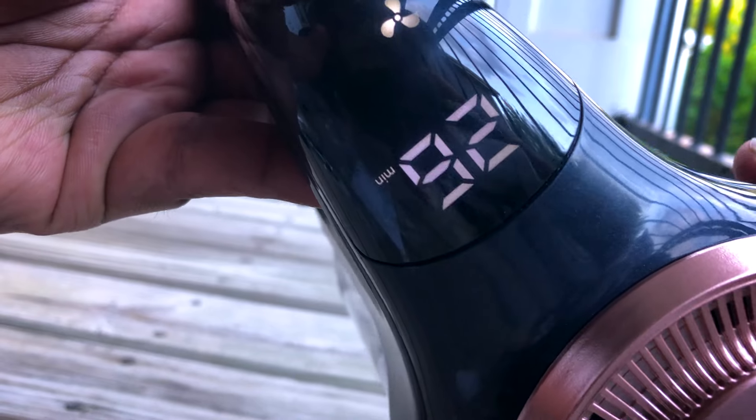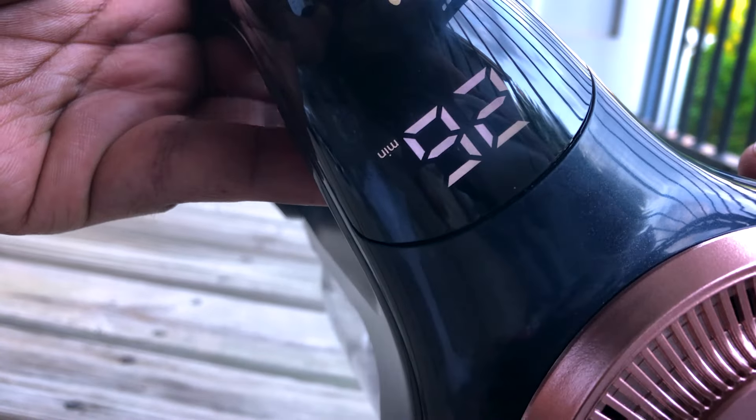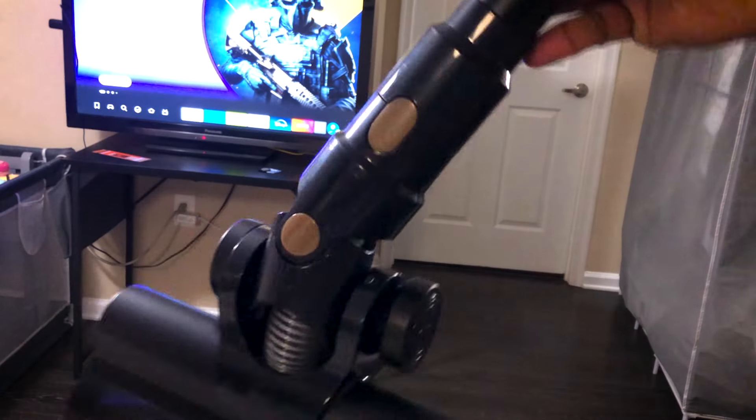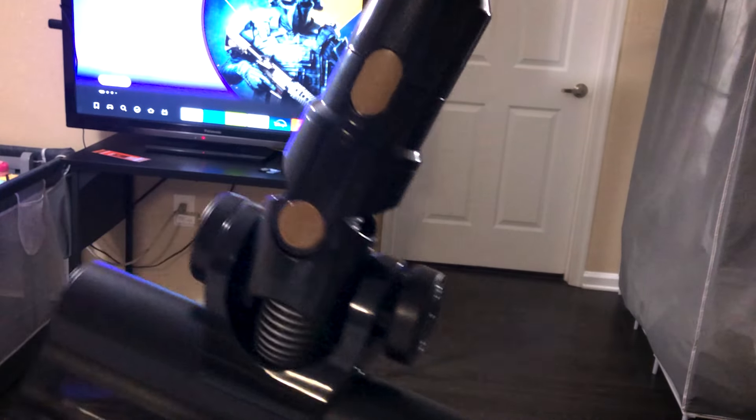Switching between multiple cleaning modes is a piece of cake. A single tap is enough to adjust the suction power from low to high. For example, among different floor types — from rugs down to hard floor — just a single click and you can clean them all.